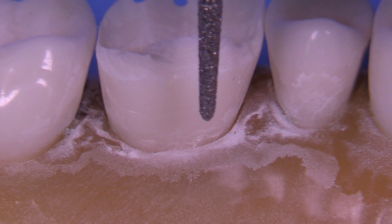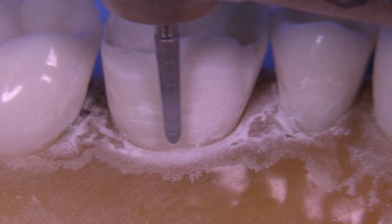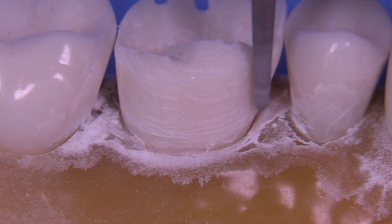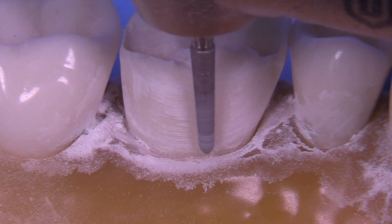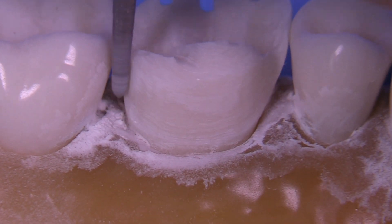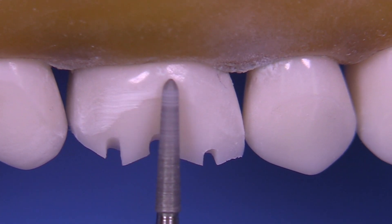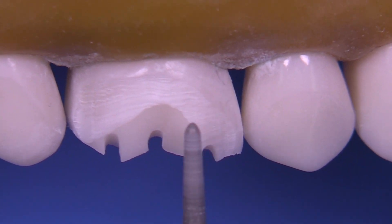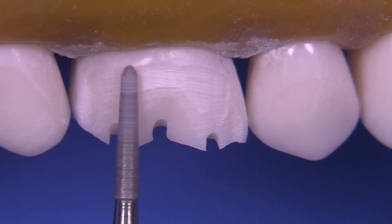When we use this 6878K016 we're following along the long axis of the preparation we're intending to make. This means that the most gingival aspect around the tooth — on the lingual and facial, probably two to three millimeters of axial wall height — should be tapered very nicely at three degrees per side, in other words six degrees of total occlusal convergence. This is a chamfer bur, so it's going to give you a margin or finish line more appropriate for metal and not ceramic. In the case of a PFM with a porcelain butt joint margin on the facial, this bur would not be your final bur.